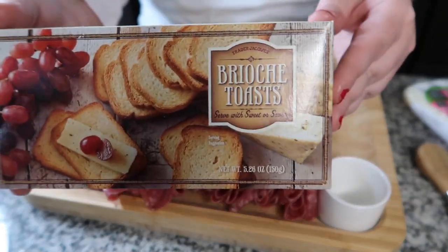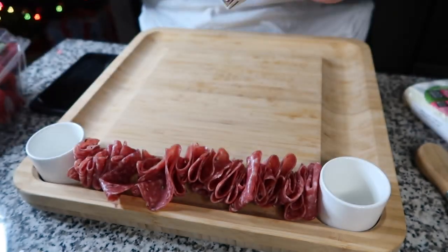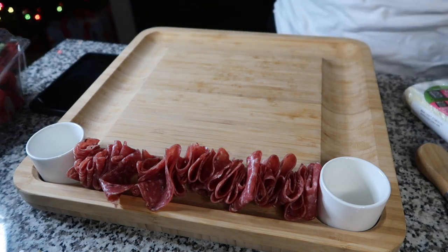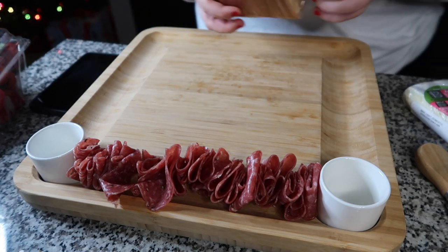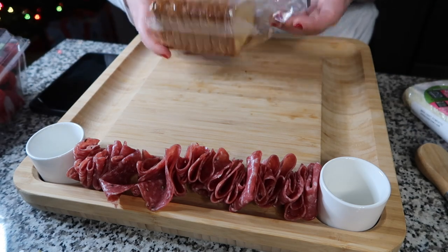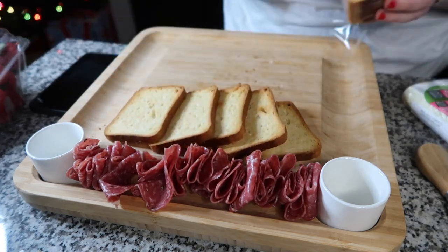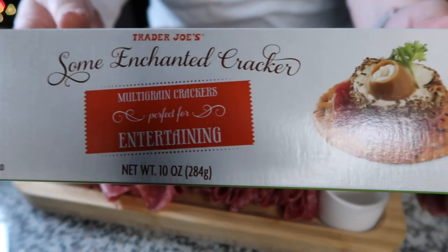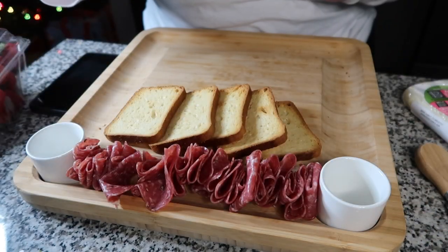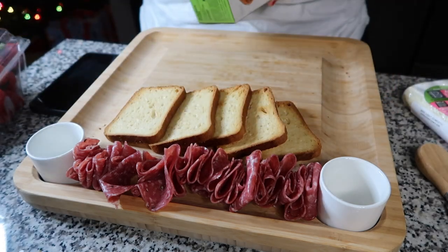I really enjoyed these Trader Joe's brioche toast - they're very good. These are from our last charcuterie board; they didn't have any when I went this time. I did pick up these yesterday when I went to Trader Joe's - they are some 'Enchanted Crackers,' perfect for entertaining it says. So we're going to try some of these.